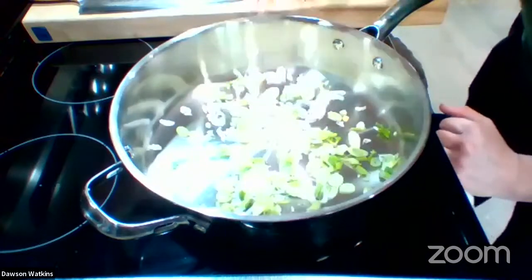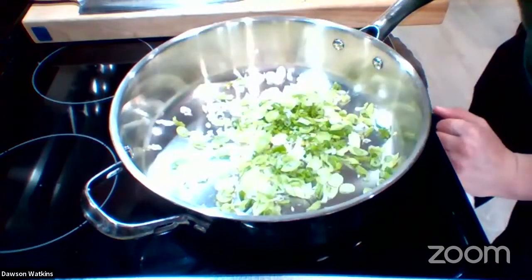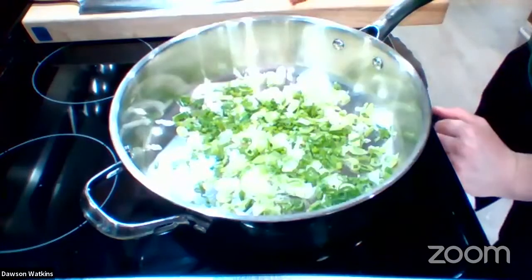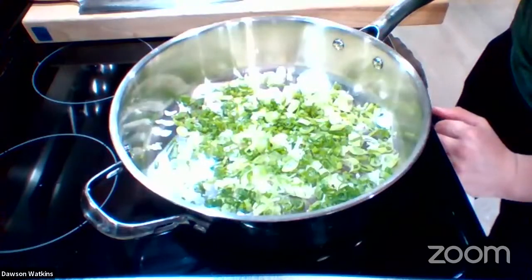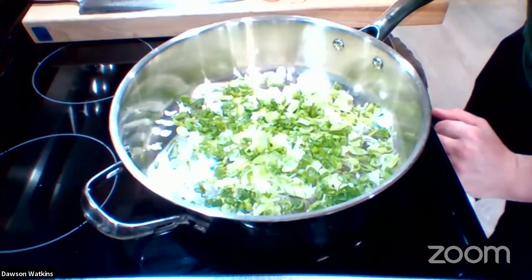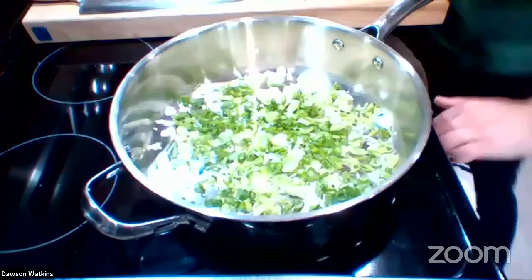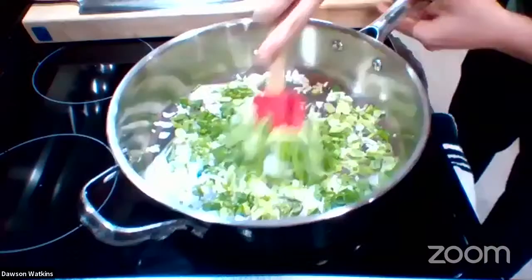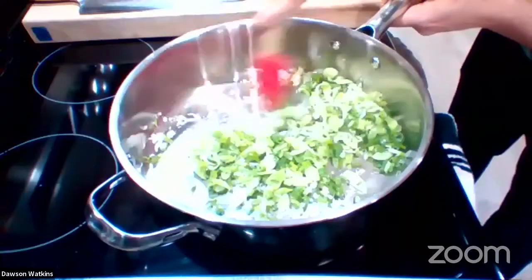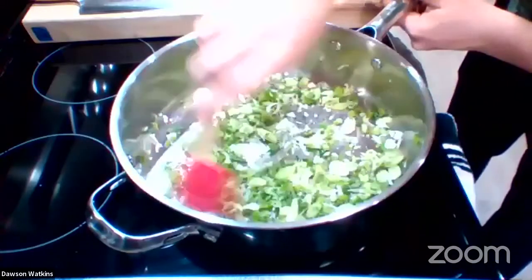First we're going in with some scallions, right in the pan. I'm not shy on the aromatics here — I use a lot of scallions and garlic because I love it. You can adjust to your own taste preferences. I don't know how people cook without onion — that's got to be so hard. I just love onion, garlic, scallions, shallots, leeks — everything.